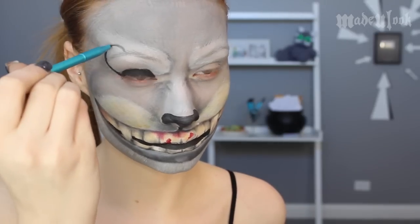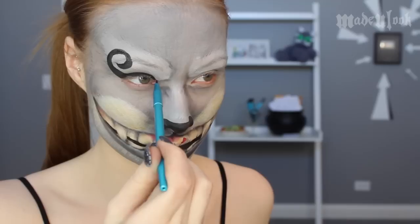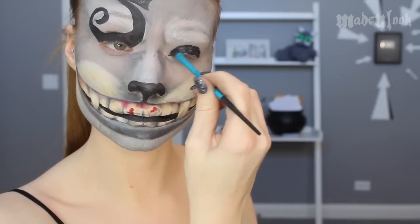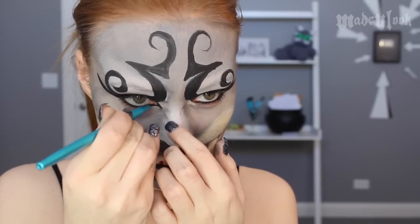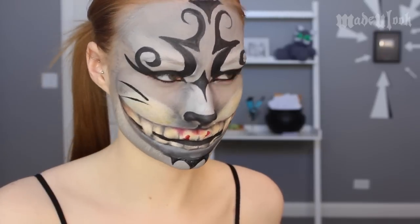For my eyes, I used a Made You Look eyeshadow brush and applied Black Paradise Paint to my lids. I also went over this in carbon, which is eyeshadow. Then taking the Made You Look detail brush, I followed the same pattern that's on the original character's face and copied that onto mine. For lining my eyes, I used Urban Decay Perversion eyeliner.